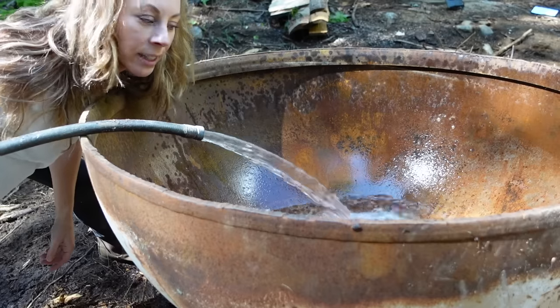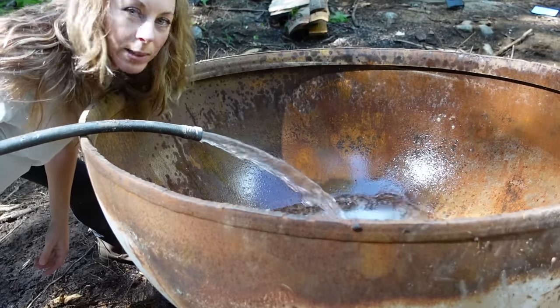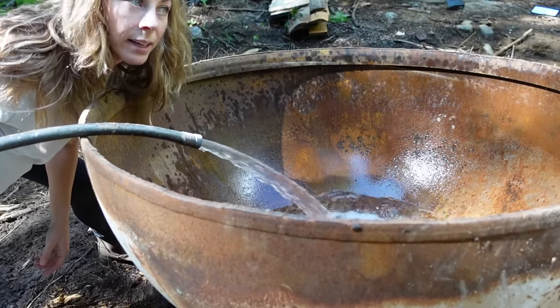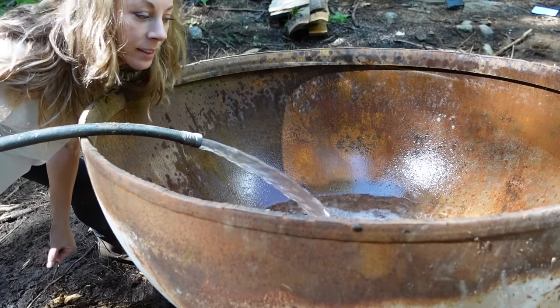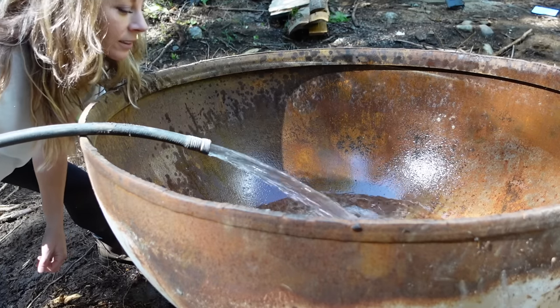I was actually down here yesterday and I cleaned it out because there was so much rust in the bottom — it was going to be a really, really rusty tub.